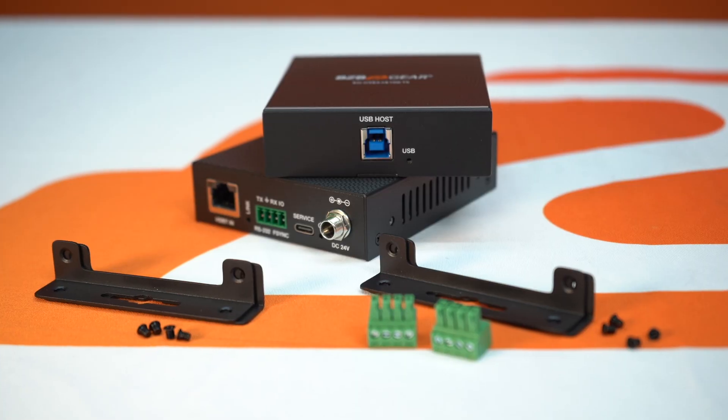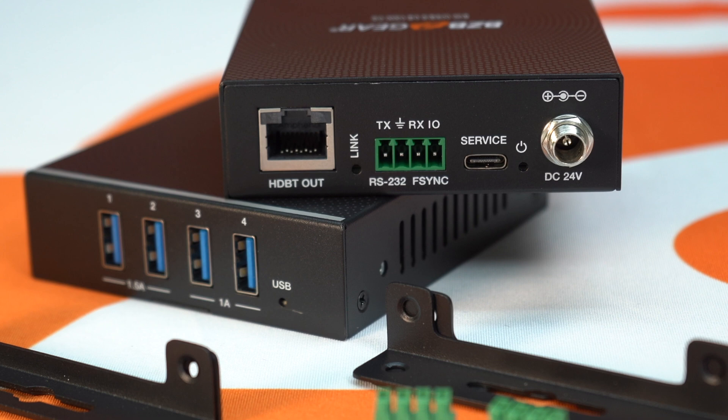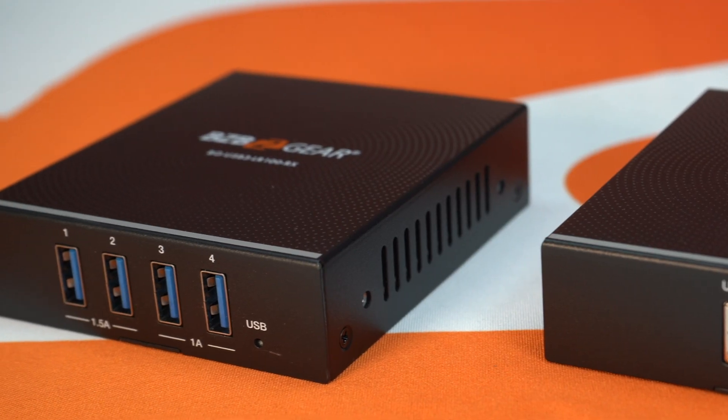We're really excited about this product because a lot of clients, customers, and installers are asking: I have USB and I'm looking to extend it beyond the 10 feet. Well, we got you covered. This unit is very easy to install. It's POC — power over the cable — so as long as you have the transmitter or the receiver plugged in, it'll power up over the CAT cable.